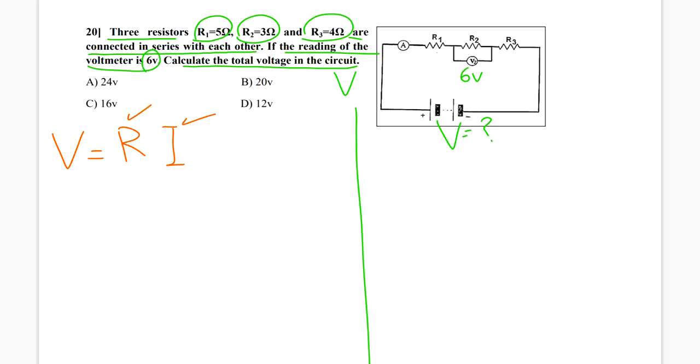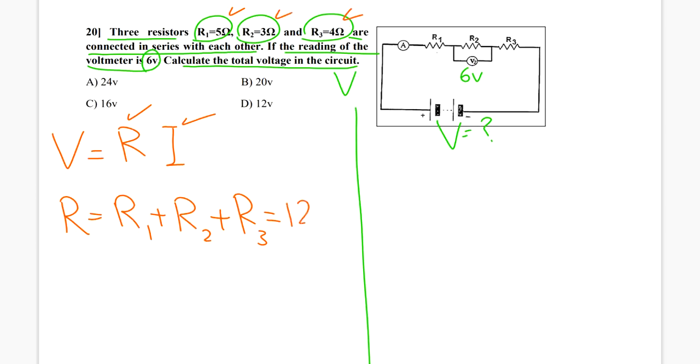First of all, let's find the total resistance. Since R1, R2, and R3 are connected in series, it means the total or equivalent resistance is the sum — we already know this. So it is 5 plus 3 plus 4, which is 12 ohm.